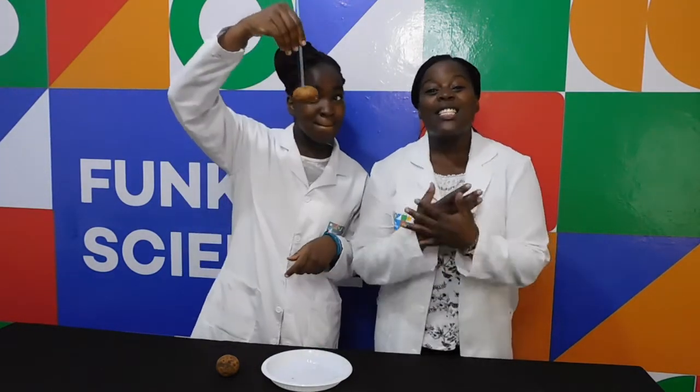We're going to stab the potato today — hiya! I hope you at home were able to stab your potato with a straw. This is all we have for you today. See you next time on Funky Science. Bye!